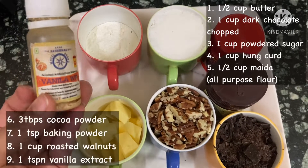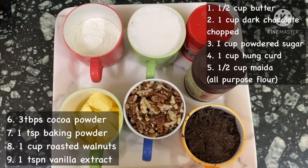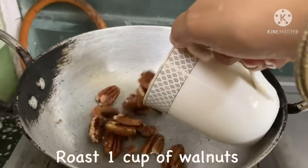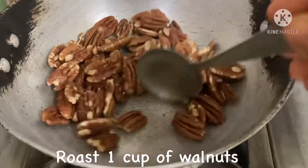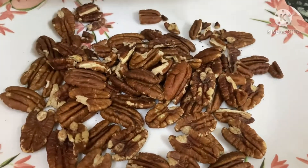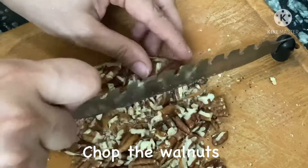We need some super easily available ingredients at home. We are taking one full cup of walnuts — super powerful, will make you strong and your children healthy. I am going to roast them for around 20 to 30 seconds. Once done, I'm going to put them on the chopping board and chop them coarsely.